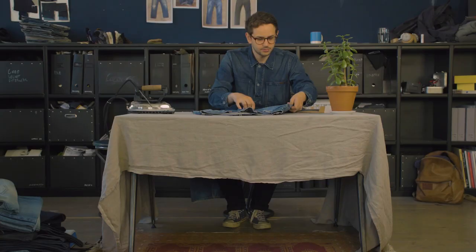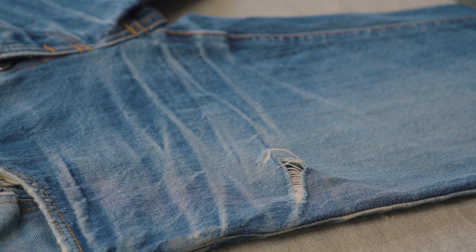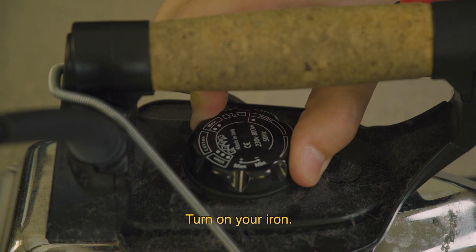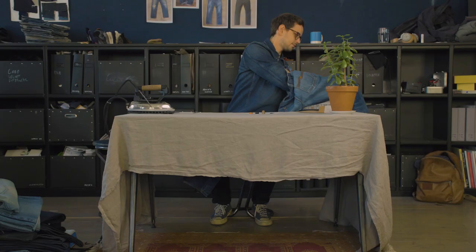First off, locate the damaged area. Choose a patch you wish to repair with. Turn on your iron. Turn your jeans inside out.